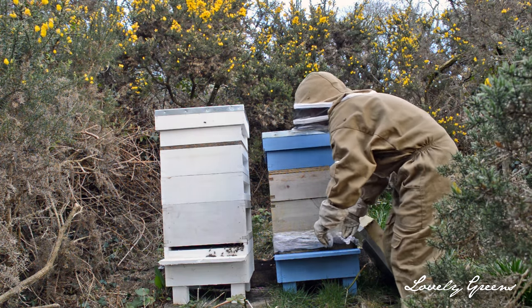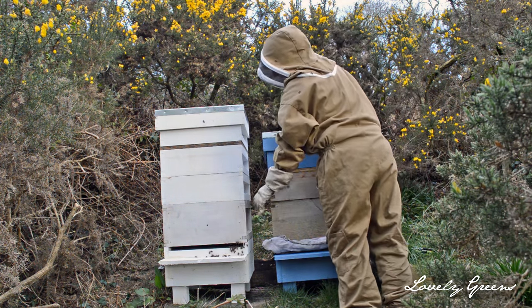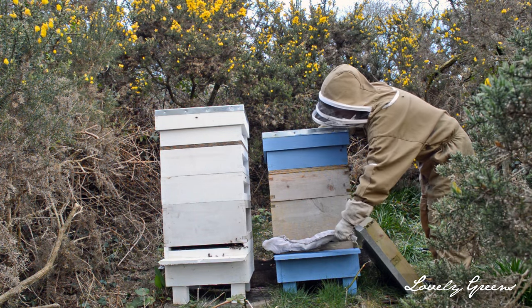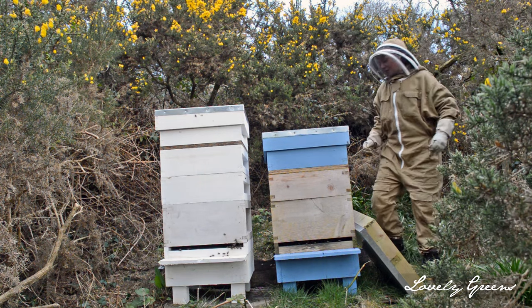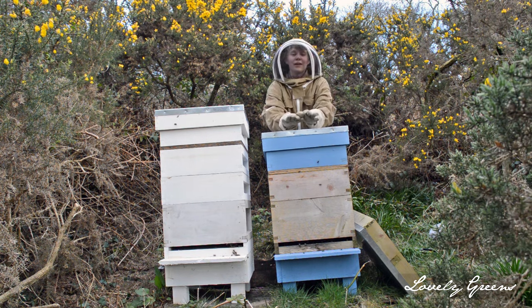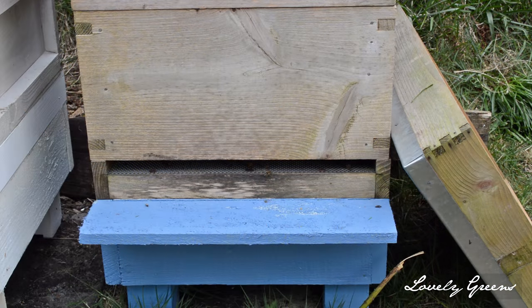The last thing that you'll do is remove the cover from the entrance. Once you remove the cover, the bees are going to start to come out and they're going to realize immediately that they're not in their same location. But don't worry — they're going to start looking at the sun and recalculating, reformatting their internal GPS systems, so they're going to know to come back to this new place in the future.